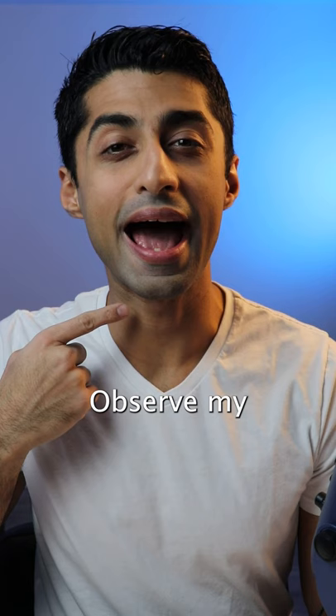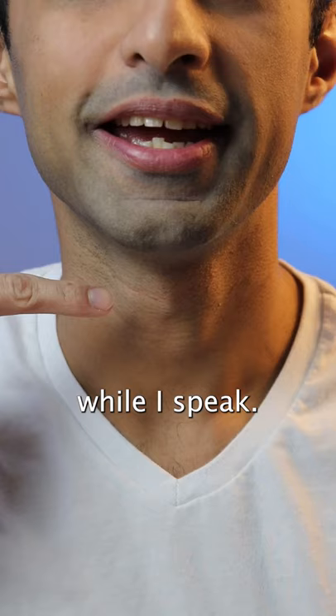How do you add more bass to your voice? Speak from this part of the throat. Observe my Adam's apple while I speak — here's me talking normally. Now notice the change of positioning here.